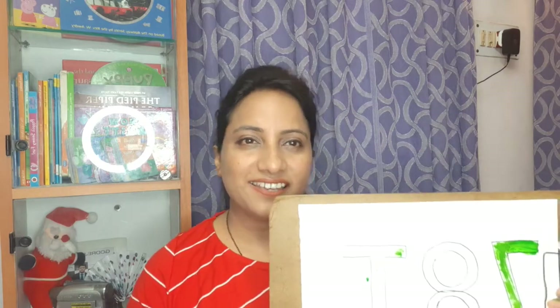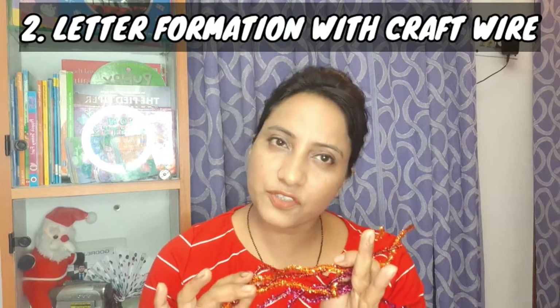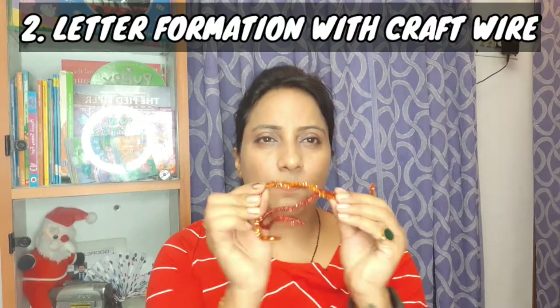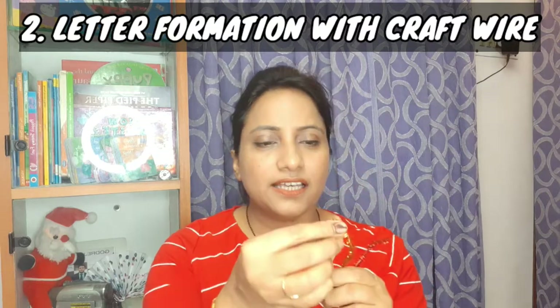Now we come to the second game. You get some glitter wires — you will find them at a good craft shop, they are easily available. The principle is very simple: it is easy to bend, very light, and the child can bend it. It is a wire that is covered, so it is not hazardous. In the gripping process, the child's hand movement will be very good, and most importantly their letter formation, creativity, and hand-eye coordination will develop.